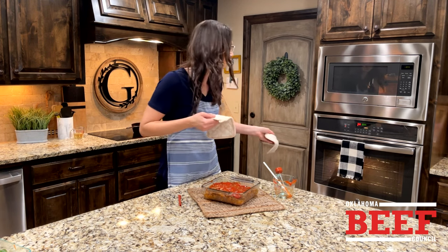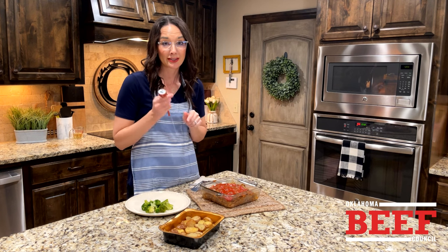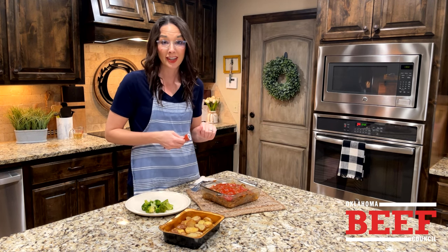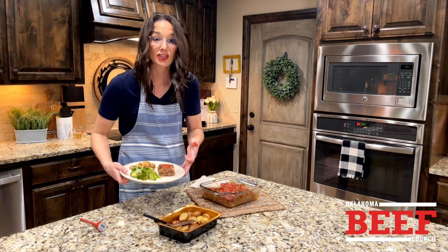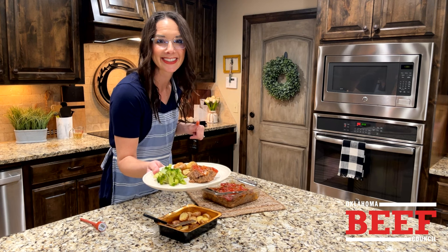Back in the oven for about 10 more minutes until it's done. The meatloaf is finished — internal temperature hit 160 degrees, confirmed with a handy meat thermometer. Now we're just going to cut and serve. Dinner is served, my friends!